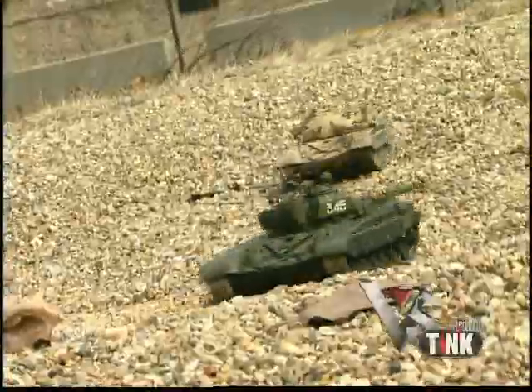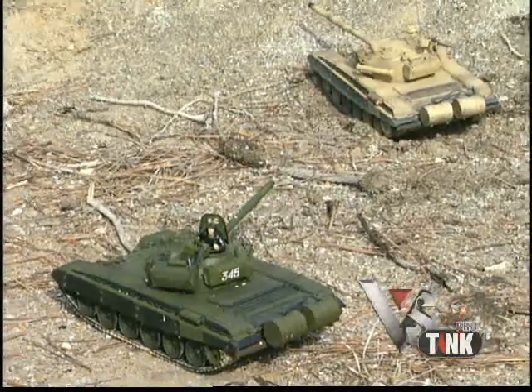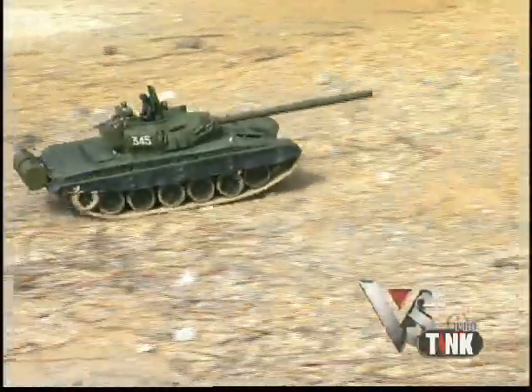When you engage another tank, simply aim your infrared beam at its sensor and fire. When the sensor is hit, the tank stops on its tracks. After six hits, the tank is disabled, and you win!